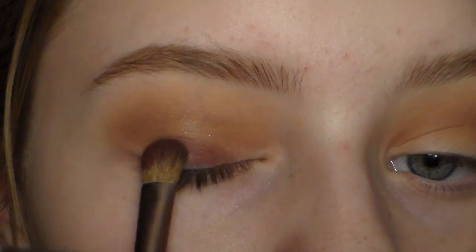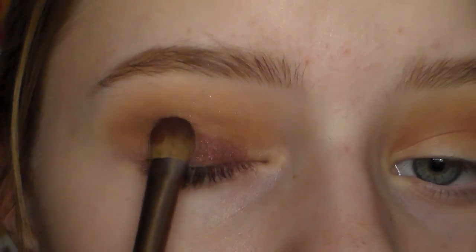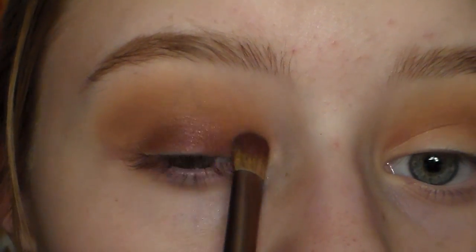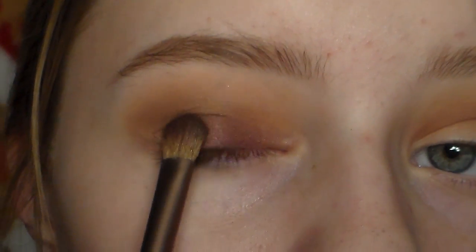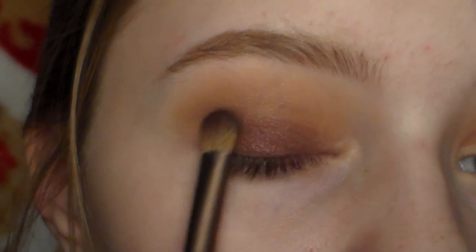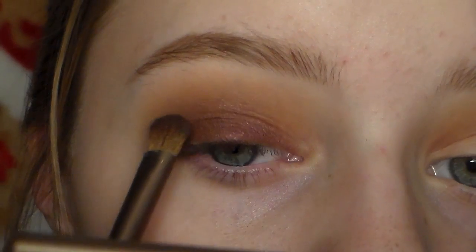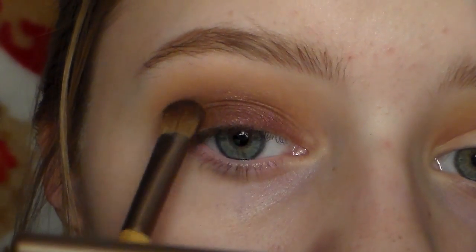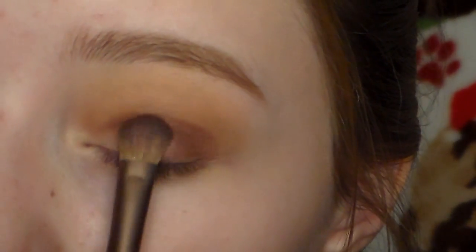Time for the star of the show. I'm taking Burlesque by Makeup Geek — it's a very pretty purple and maroon shade. I'm packing that all over the lid using a flat shader brush, concentrating it more towards the center of my lid, and also bringing a little bit of it into the crease. I'm doing this to add depth and to blend Coco Bear together with Burlesque very nicely. Go ahead and do that to both eyes.